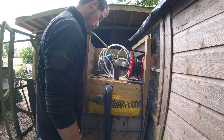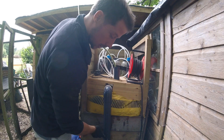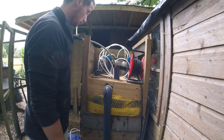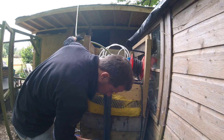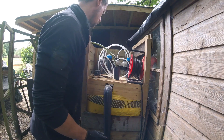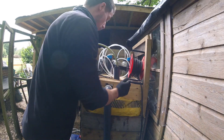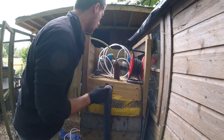Gas is going out. Okay, we've got water in this now. What we need to do is we need this whole thing to fill up. Okay, there we go.